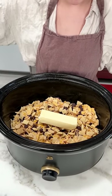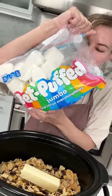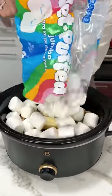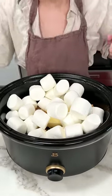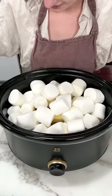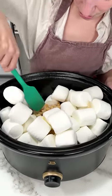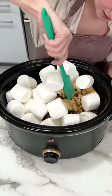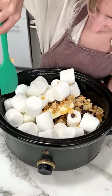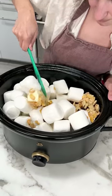Now for the best part, we have some jumbo marshmallows. We're gonna put those right in there — this is gonna be so good, you guys. I'm gonna try to mix them in with that cereal, that chocolate, and that butter. Just a nice little toss inside our crock pot. The bigger crock pot you have, the better for this recipe because it can get messy quick.